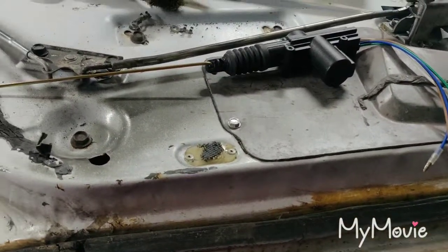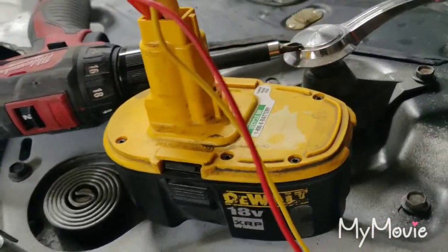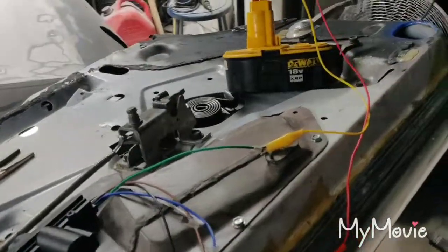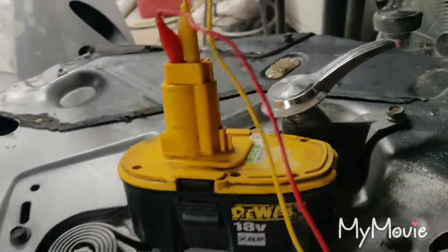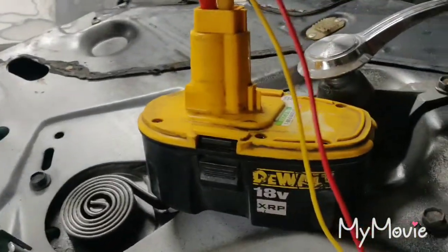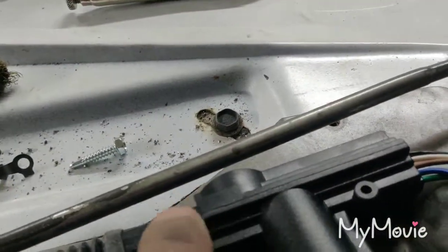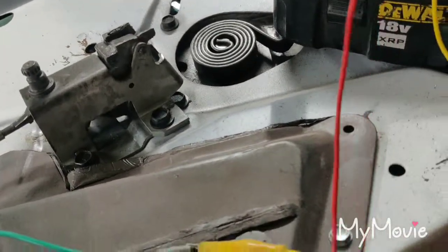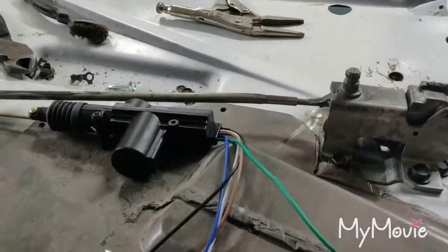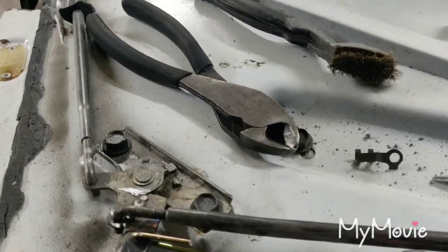I'm about to do a test run. This is an 18-volt battery. These actuators can work between 12 to 24 volts, so 18 volts should be fine. I only have one screw here for now. Here is the green and blue wire — I'm going to touch that and look at the actuation. This is where you can see the movement.